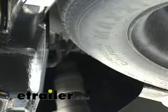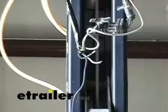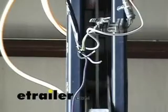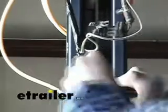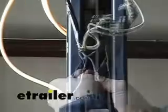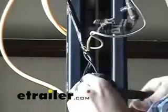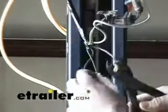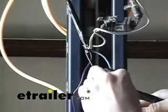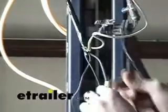Now we want to go ahead and ground this white wire. We need to find a suitable grounding point somewhere on the frame of the vehicle. We're also going to connect our double-bonded wire that came with our ETBC7 to the two leads on our adapter. We're going to connect the white to the blue, which is the outgoing brake lead — this one goes directly to the blue wire off the brake controller. The black we're going to connect to the black, and that is actually a hot lead which is going to connect directly to the positive side of the battery, providing an accessory power feed for our connector.